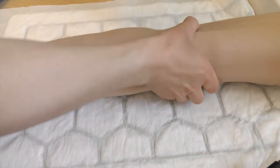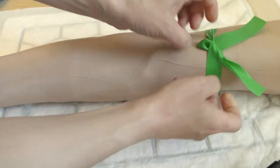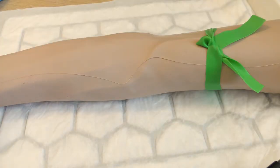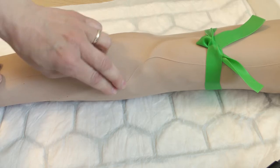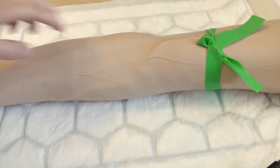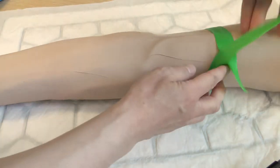Apply the tourniquet and palpate to find a suitable vein in the antecubital fossa. Once a suitable vein has been located, release the tourniquet.